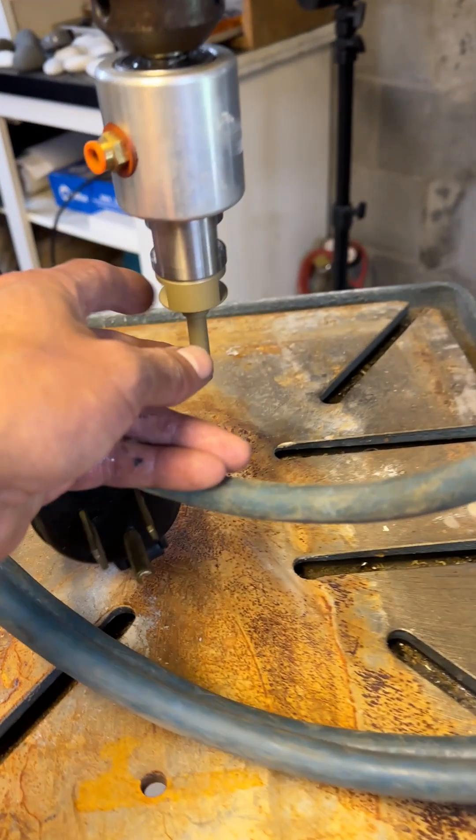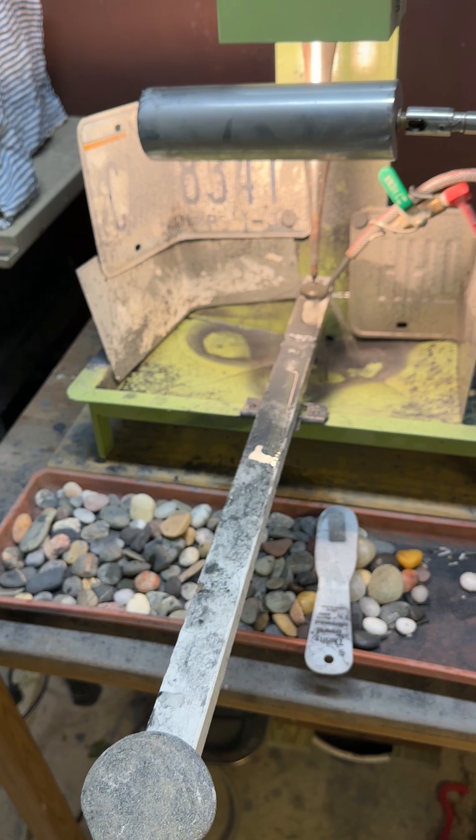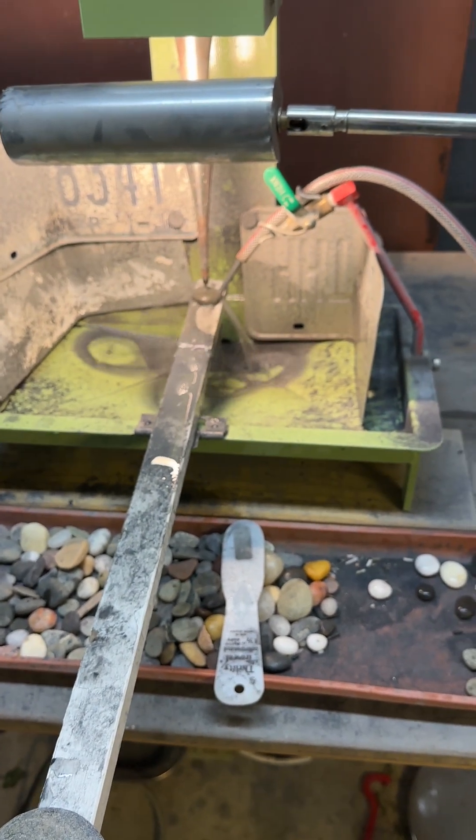Before I used to use this type of drilling — I used to drill with a diamond core bit. It's so expensive and you need to be holding it the whole time. Now it's just making holes on its own.